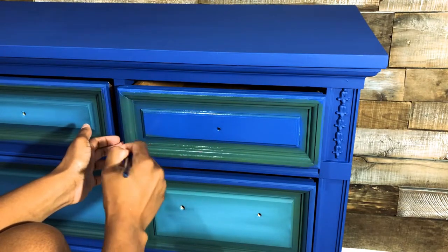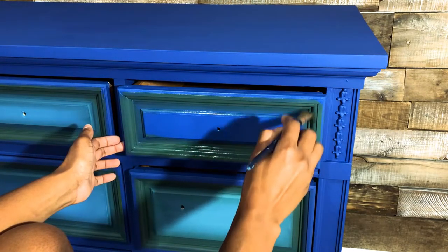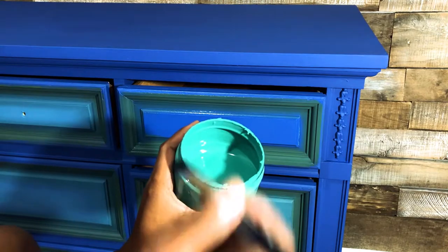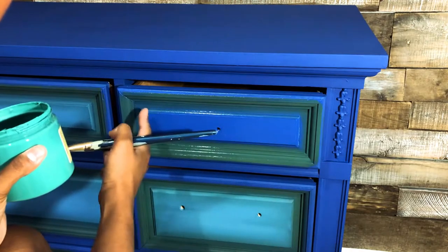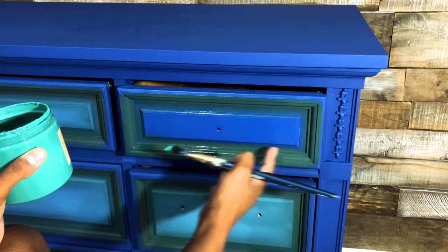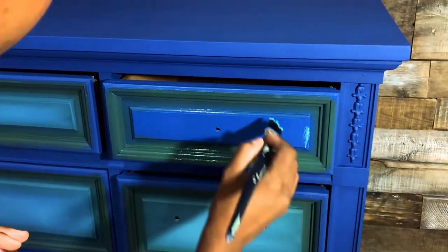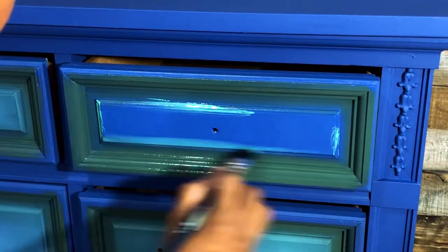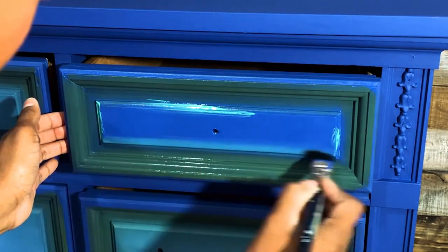I'm going to spray my tiny brush and give it a couple of mists just to moisten it so I can spread the green around a little better. I'm staying on the outer edge and working my way towards the inside of the corners, because I want some overlap between this and where I start my next color. Now I'm going to put my green brush down and reach for my turquoise Mermaid Tail.